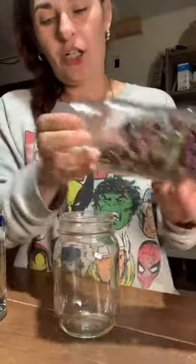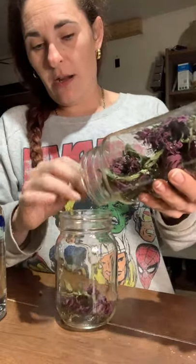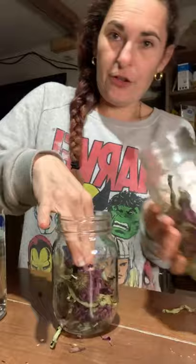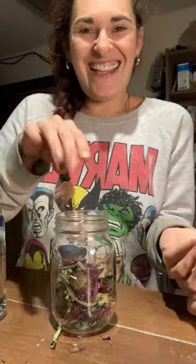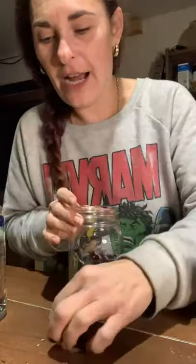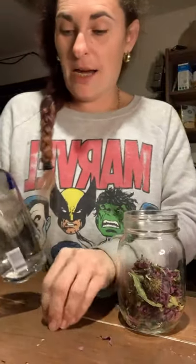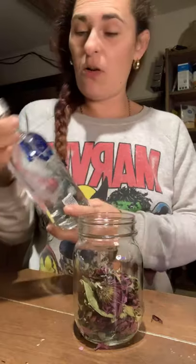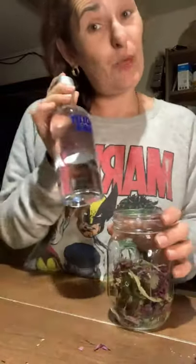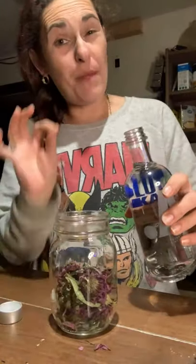I have all my echinacea here. We want to fill the jar up just about half. Careful, there's pricklies in here. So we're making our tincture right now — we want to use alcohol. To be honest, I don't know if this is the right quality — I don't drink or anything. All I know is this is the right proof, and that's what we want. I know we need a nice vodka at 80 proof minimum, and that's what we have here.